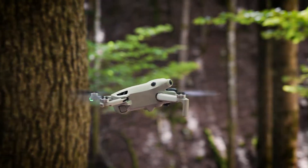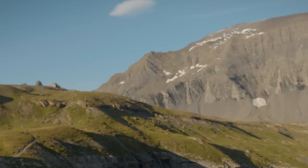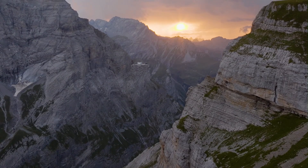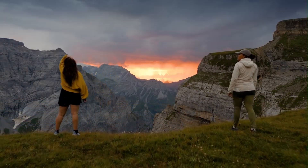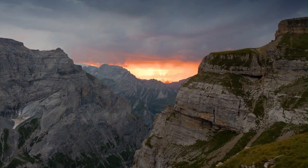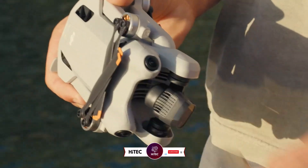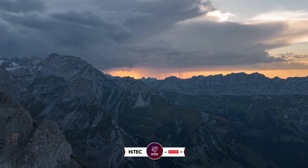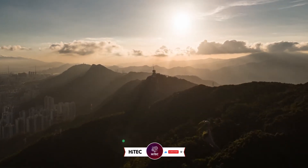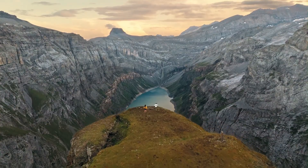Overall, if budget allows and you're serious about aerial filmmaking or vlogging, the Mini 5 Pro is a worthy step forward. If you're just starting or upgrading from a Mini 2, the Mini 4 Pro is still a superb choice. That wraps up today's journey through the world of tech wonders on Hitech. If you enjoyed this video, give it a thumbs up and share your thoughts in the comments below. Don't forget to subscribe — you won't want to miss our daily dive into the latest and greatest in technology.